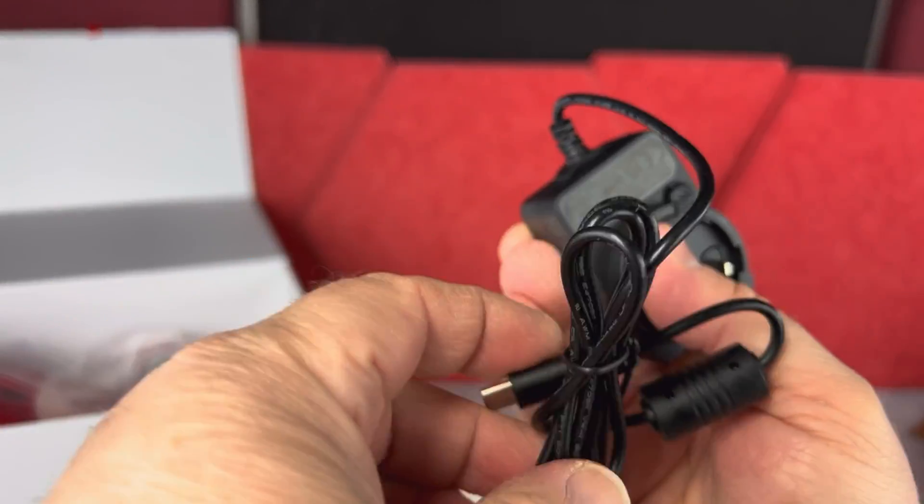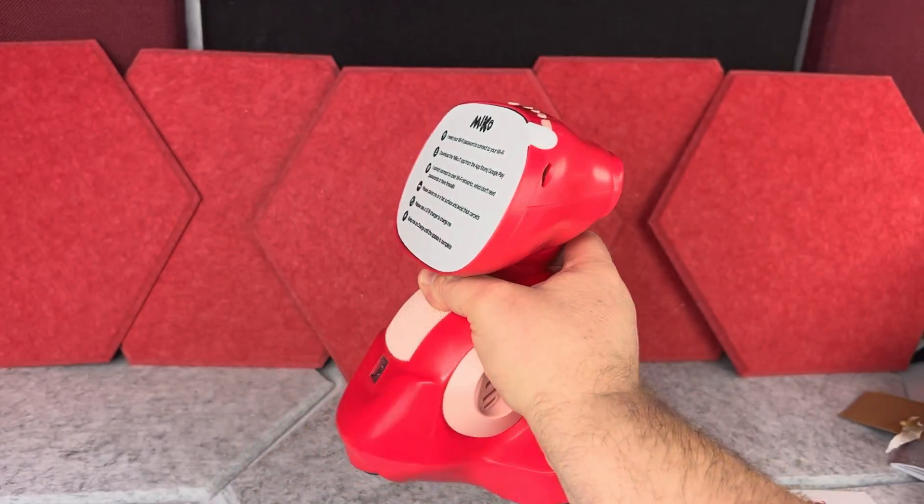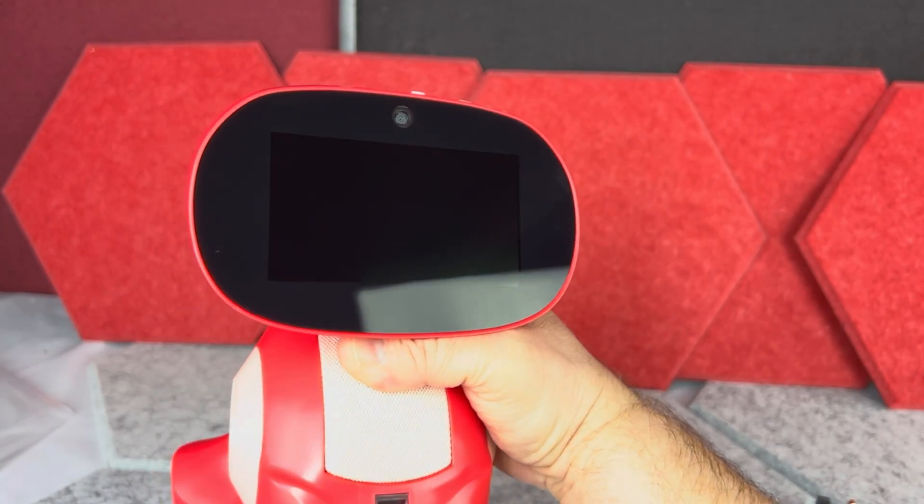You also have the power brick with the charging wire, which attaches to any of these three wall plugs. And then of course we have the star of the show — the little robot itself.